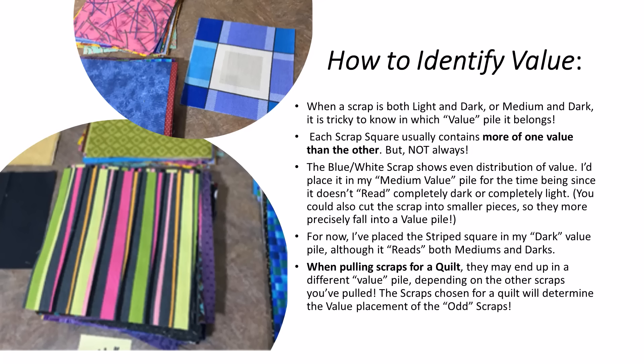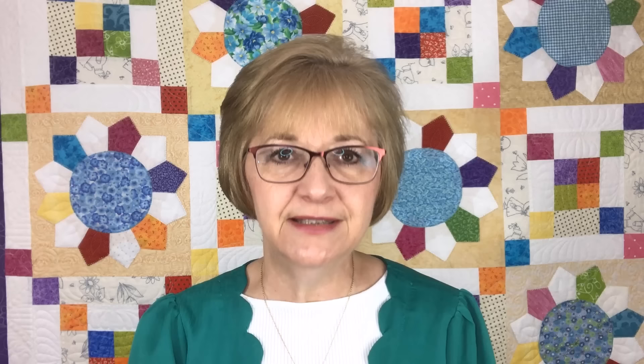If you take a look at a couple of scraps here, there's a blue and white scrap with a pretty even distribution of medium blue and lights. You could simply throw it in your mediums pile, or you could cut it into fourths to get a square with more mediums or more darks. And for the striped fabric with an even distribution of mediums and darks, I'd probably just throw that in my mediums pile. Here is the key: when I'm pulling scraps for my pattern, all of the other scraps I've pulled will identify what that striped fabric is going to be. If I have very dark fabrics, that striped fabric will automatically become a medium. So don't get too concerned about which value pile to put a scrap into — just place it and everything will work itself out.